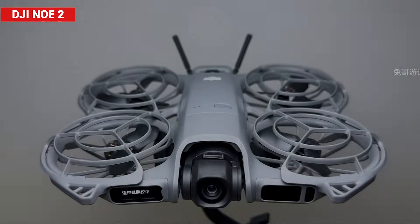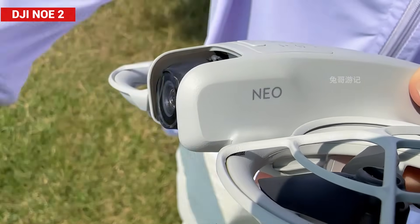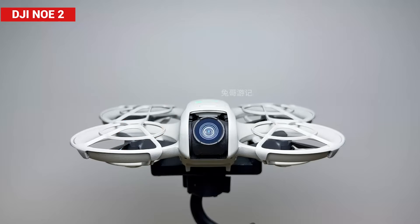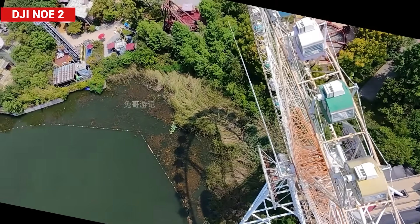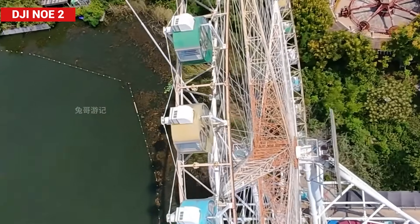The Neo 2 comes equipped with a brand new one-half inch image sensor. Even though the size hasn't changed, its performance now stands toe-to-toe with other drones in the same class. The main issue with the first generation Neo's camera was its single-axis gimbal — since it could only stabilize on the pitch axis, it struggled to correct the image distortion that happened when the drone tilted sideways.